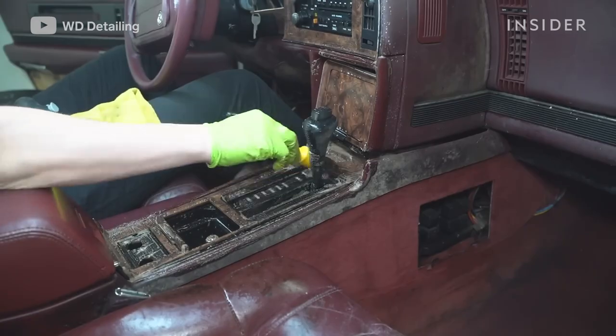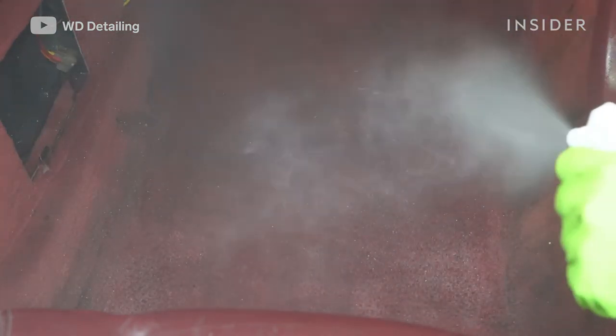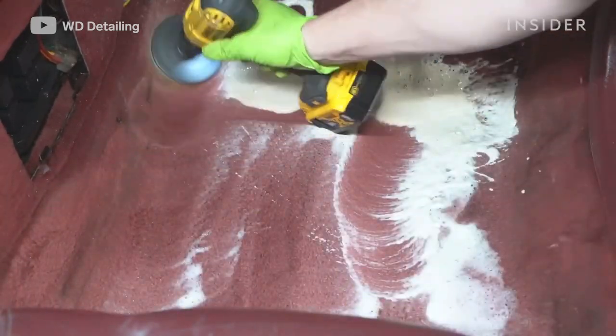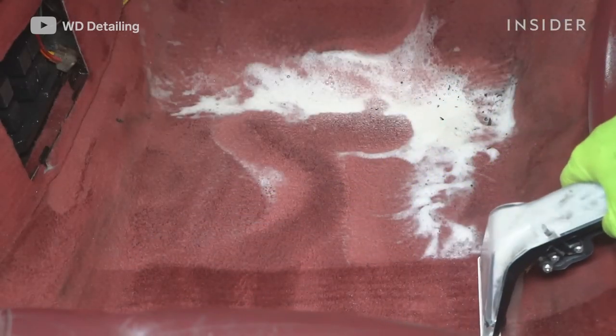After we clean the interior components, we focus on the carpets. The first thing we do is spray our extractor soap into the carpet and get it wet. Then we use the drill brush to agitate it into the fibers of the carpet to help release any stains or dirt. Then we use the extractor to suck it all away.